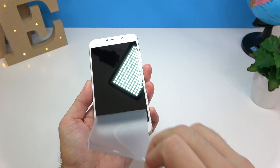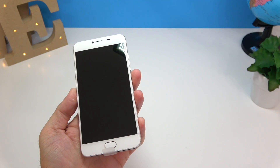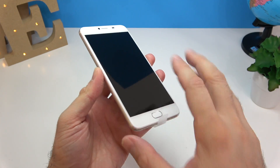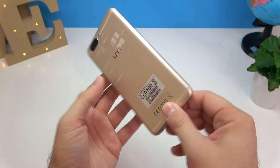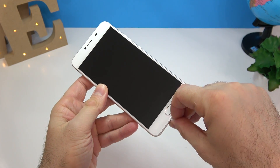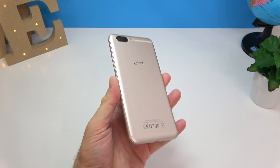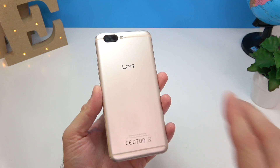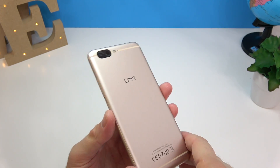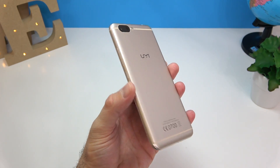It comes with a plastic film on the screen — not an actual screen protector — so you could install the one that came in the box. There's also a plastic on the back; let's remove that. I have to say the phone looks gorgeous — I just love the black camera against the gold body, it looks very, very good.